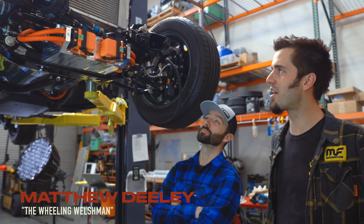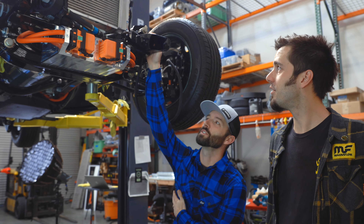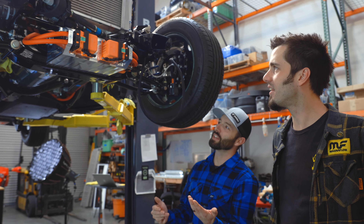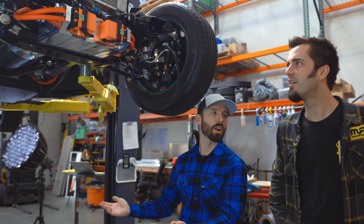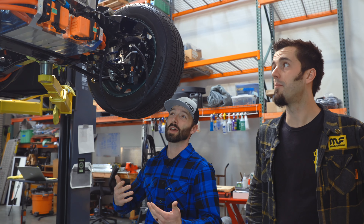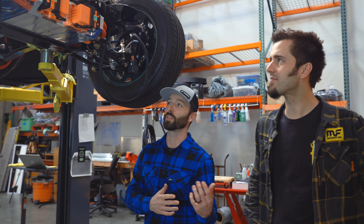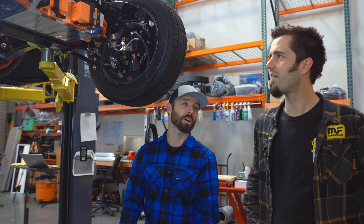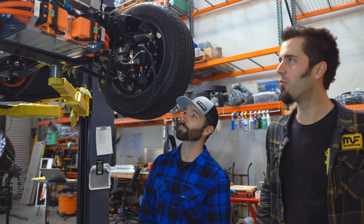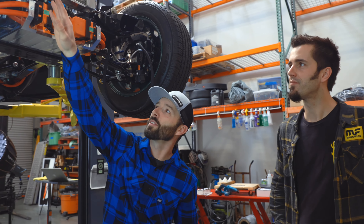We've had this car for a while and done more work to it than we ever really thought we were going to — which in a lot of ways is a lot of fun. There's a name for that: scope creep. It can be a positive thing. Technologies have changed, practices have changed, and a lot more is available now. We also stepped up the voltage of the build — it went from a 144-volt system to a 400-volt system. Things are going to evolve, and we're going to make our way around the car and show you what we've been doing.